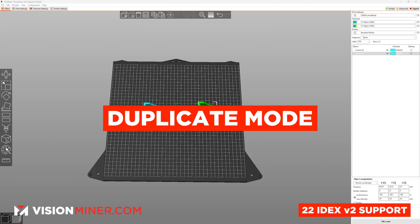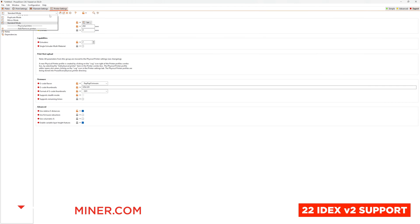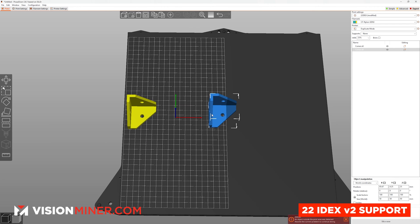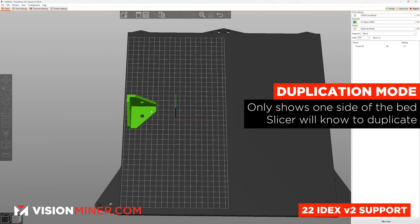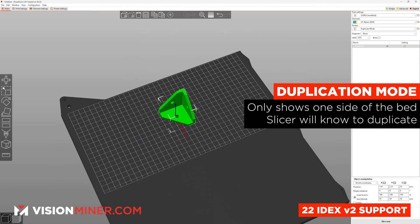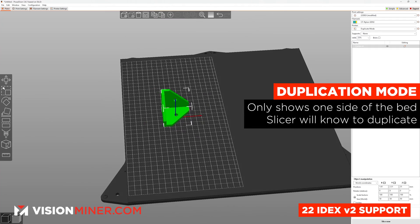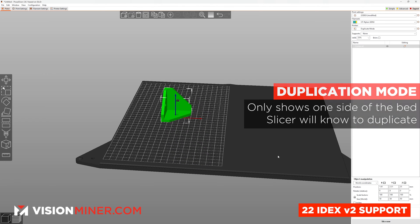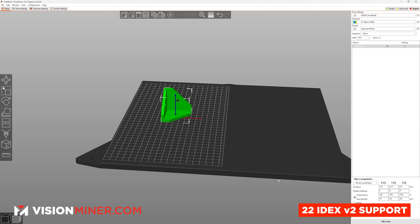For this first print, we're going to do this part in duplication mode. I'm going to get rid of one of these copies because duplication mode knows you want to print another copy of it — it's only going to show you one side of the machine. Just know that in both duplication and mirror mode, it's doing the exact same thing on the other side. In mirror mode, it's going to be a mirror image. So even though we only see half of the build plate, just imagine the other half is identical. That actually makes things easy because we only have to slice for one part.